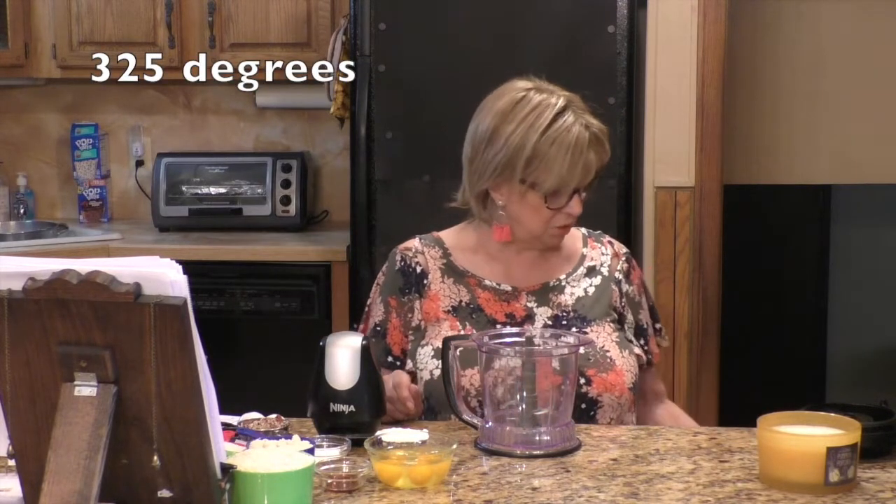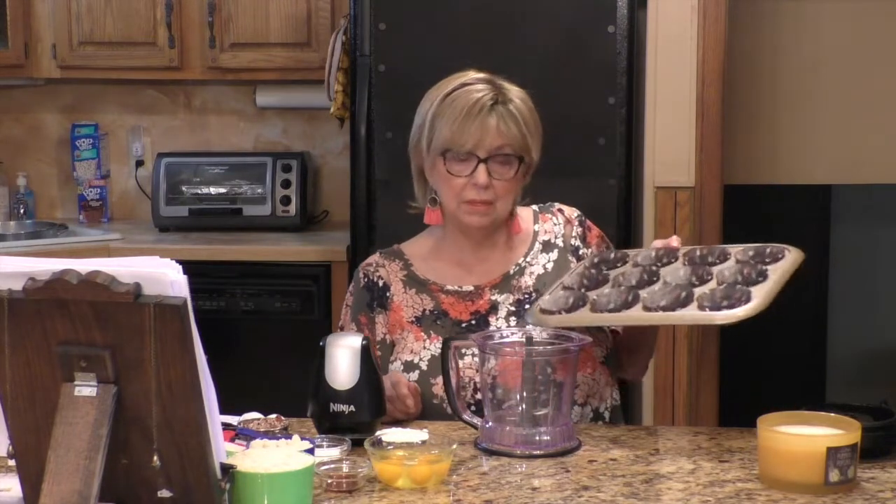First thing you want to do is preheat your oven to 325 degrees. Then you're going to need a muffin pan. Because of the consistency of this batter, they say to either put parchment cupcake papers in there or silicone. I didn't have either, so what I did — I put regular paper cupcake liners in there and sprayed them with Pam. Hopefully that will do the trick.